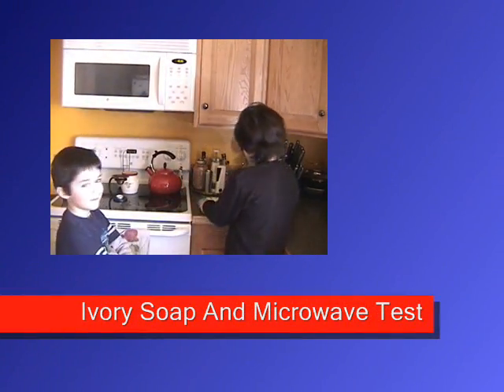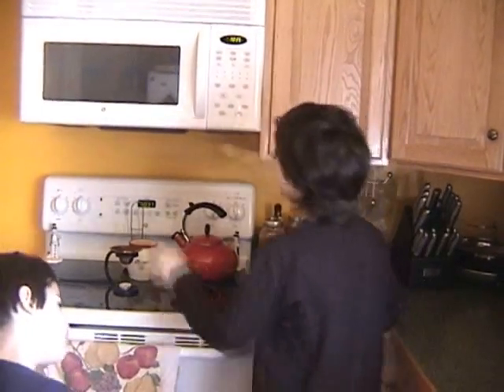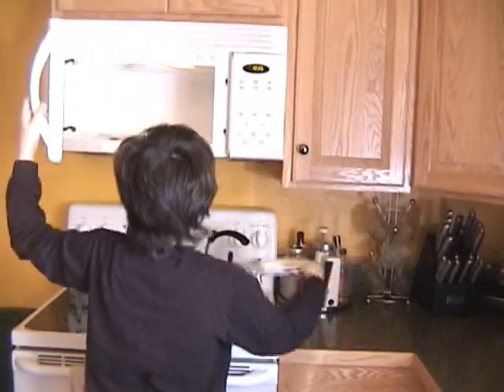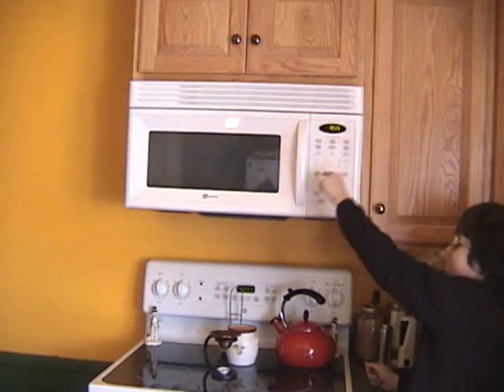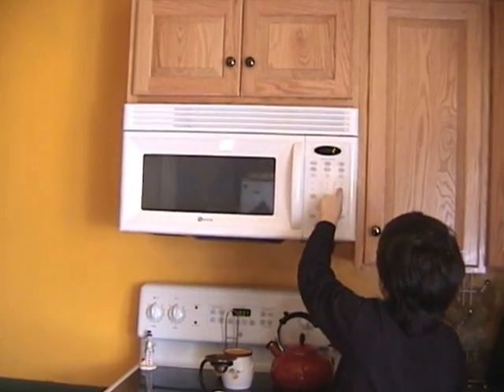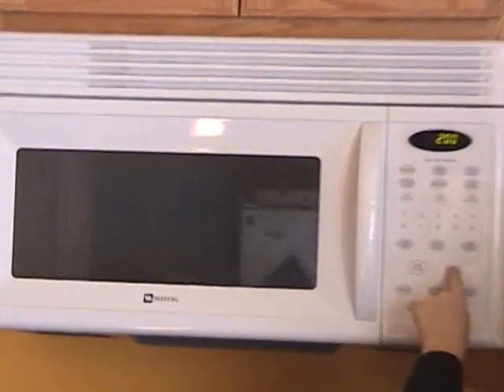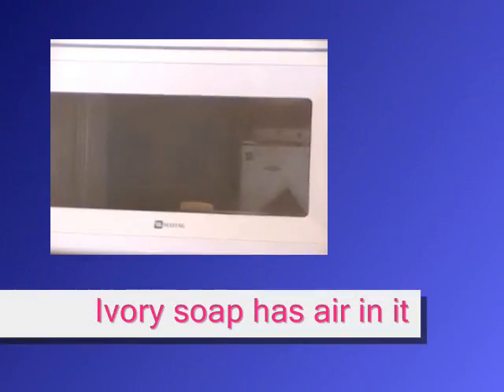We're going to put regular ivory soap on a plate into the microwave. Set the cook time to two minutes and hit enter. Now we're going to leave it to my scientific dude to explain.